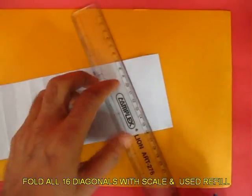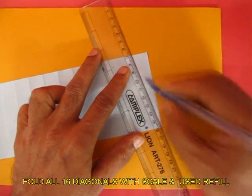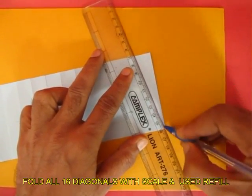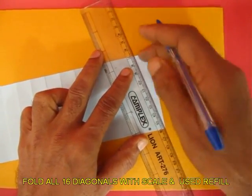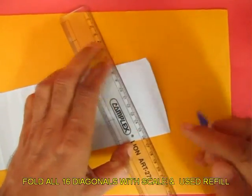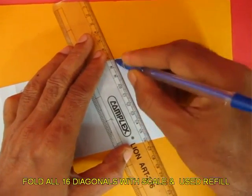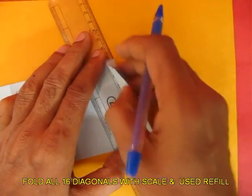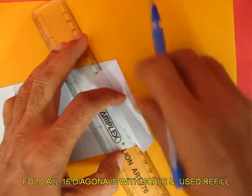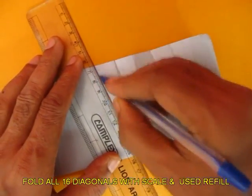Now upturn the strip and take a scale and a used ball pen refill without ink. Place the scale along the diagonal of each rectangle, score the diagonal with the used ball pen refill, and crease it well. Do this for all 16 diagonals, scoring and creasing each one.